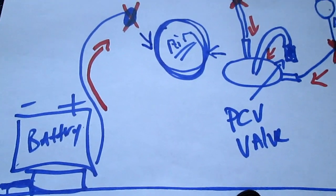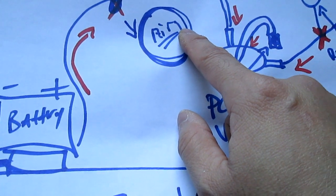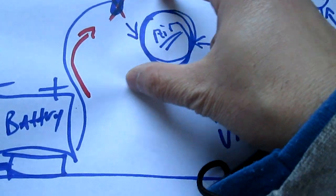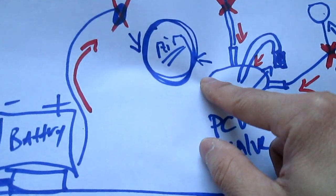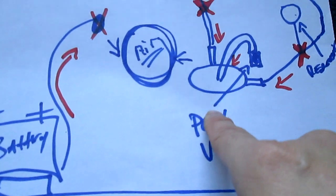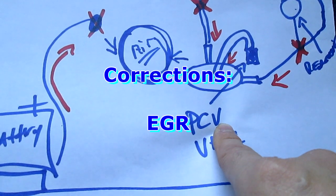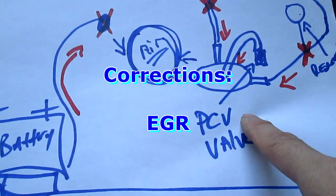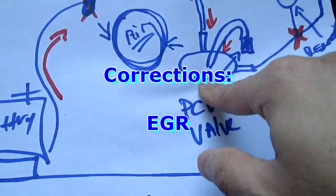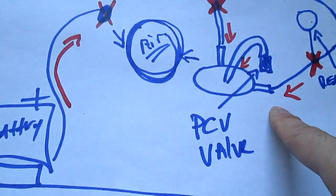Everything ties into that — not the air filter, but the throttle body. Everything — you know, that big chamber — they made it that way so they can circulate the air. Whatever is there, even your EGR — the extra exhaust — it sits right in the front here, and that also recirculates into this big chamber. So if you see that big chamber, that's all there is to that.